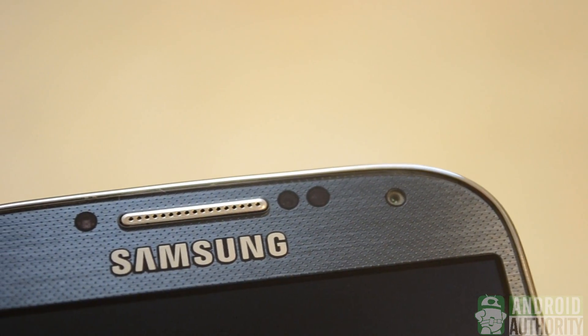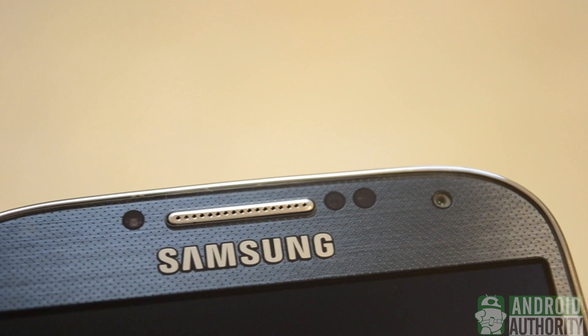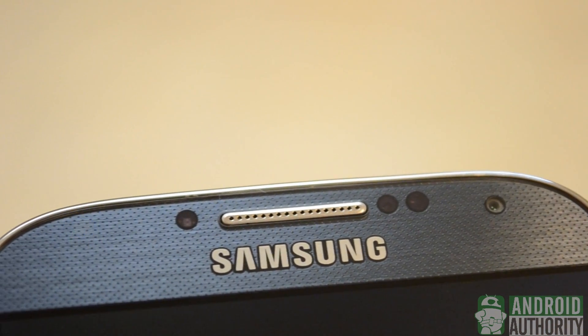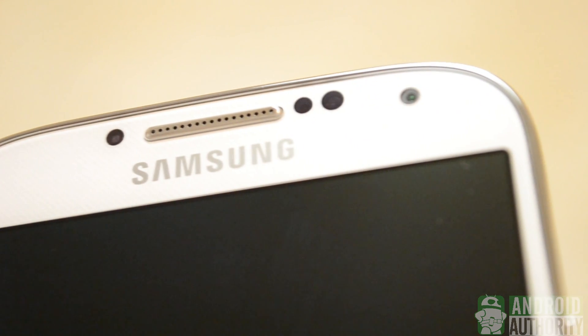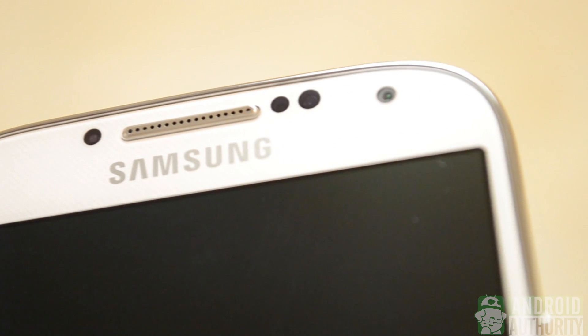The top bezel on the black Galaxy S4 is very impressive, because the LED light remains invisible when it's not actually flashing. It's the same on the white Galaxy S4, except you can see the sensor a lot more easily, and that may be a turn off to some.